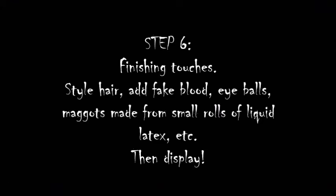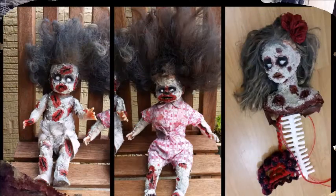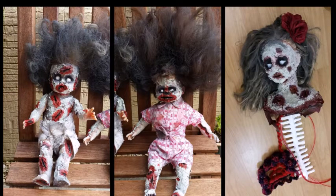So now you just add the finishing touches. First of all you can style the hair and add grey primer to it, add fake blood, and you can make eyeballs out of ping pong balls if your doll's quite big, or you can use thermomoldable plastic and use yarn to add veins. I also made maggots out of liquid latex just by putting a large drop on a plate, and once it had dried, rolling it up on itself and attaching it to the wounds of one of the dolls with a touch of paste.